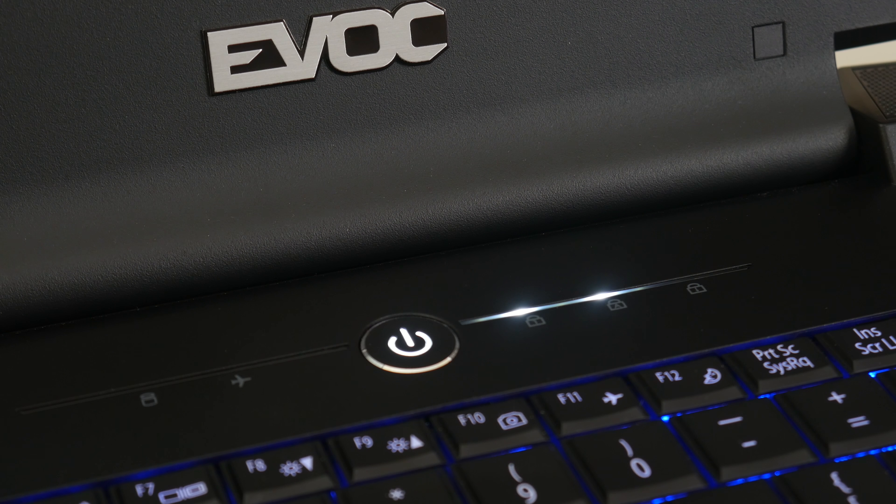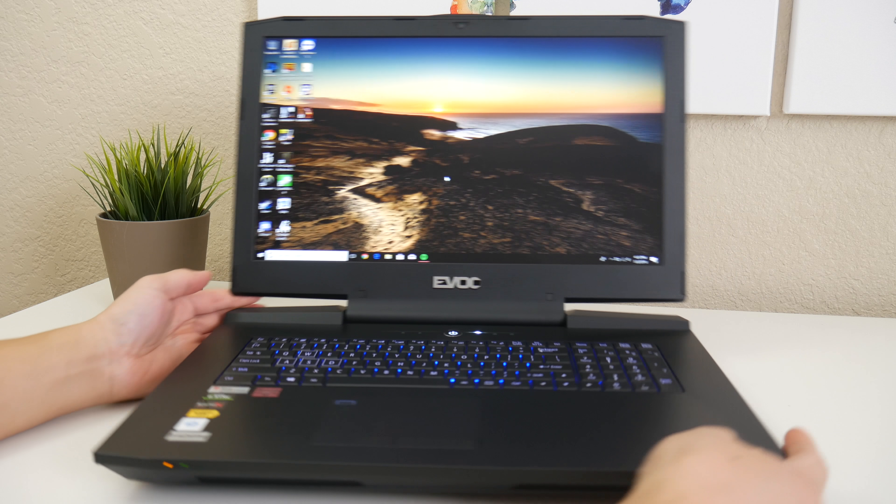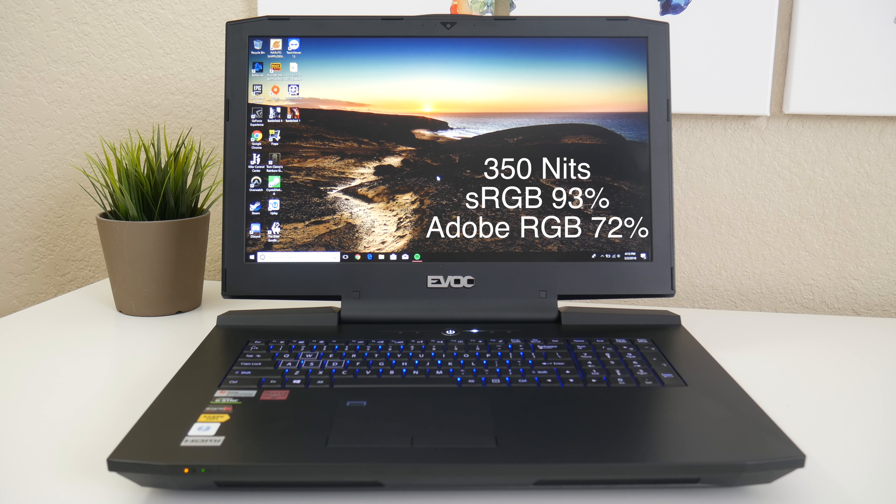Towards the back, you've got an HDMI 2.0 port, a USB 3.0 port, and your AC charging port. You also get an ESS Sabre Hi-Fi DAC, which gives you the cleanest and highest purity audio sound quality pushed directly to your headphones. On the top of the keyboard by the power button, you have status LED indicators for your hard disk, airplane mode, number lock, screen lock, and cap lock.